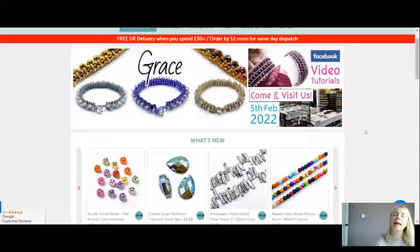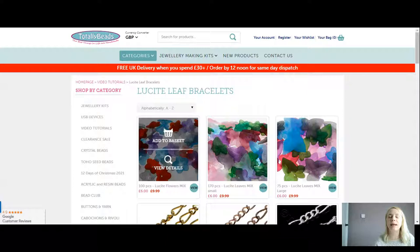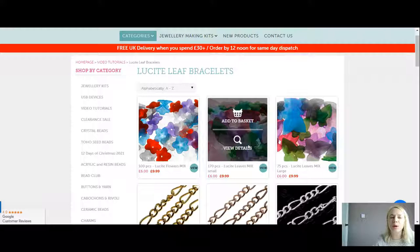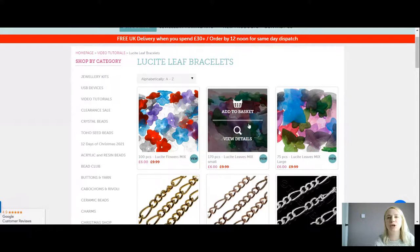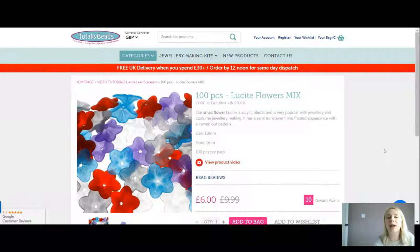I've been itching to use these for quite some time now. So we're going over to totallybeads.co.uk — you can click in the video tutorials, scroll down, or go into categories, whichever you prefer. These are our beautiful bracelets today. You can probably hear me jingling away because I'm wearing one. We have a very mixed selection for you today. You are getting a hundred pieces in the flower mix for six pounds — it should have been £9.99.